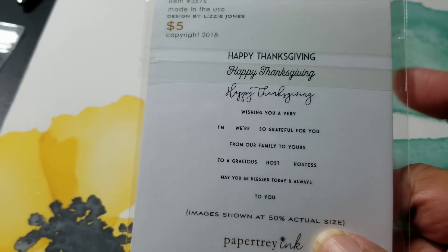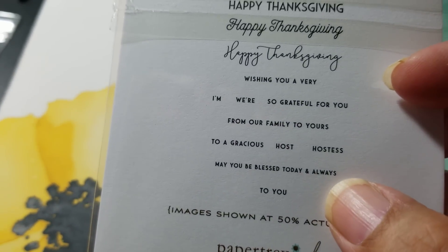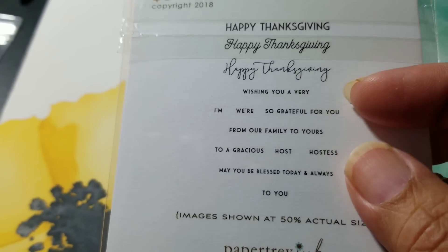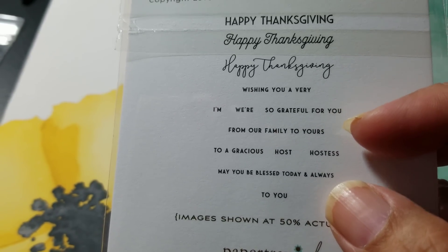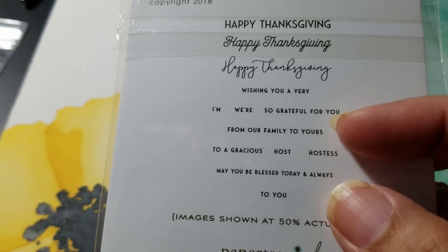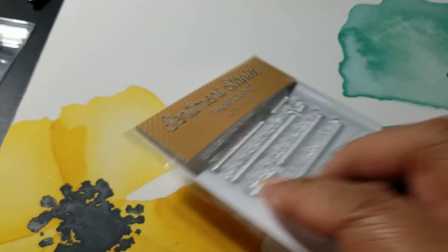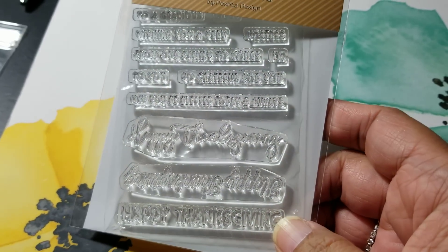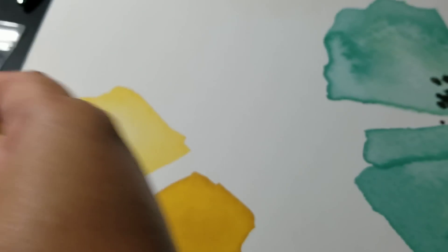I got this Thanksgiving set, and I don't normally craft for fall or Thanksgiving. The reason I got this was more for some of the words in here — 'wishing you a very...' and you can use that with other sentiments. There's 'we're so grateful for you,' 'from our family to yours,' 'to a gracious hostess.' You can use that for a lot of different things, especially for a hostess gift. This is a $5 set, so it's very useful for a lot of things, not just Thanksgiving.